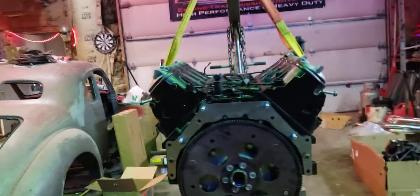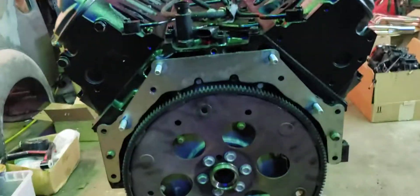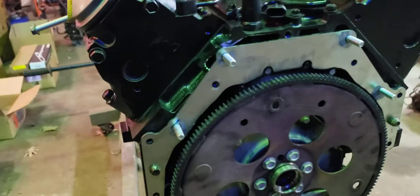Here's what you need to do to make one of these Speedway BOP adapters fit on an LS motor. This is a Gen 3 5.3 truck motor.